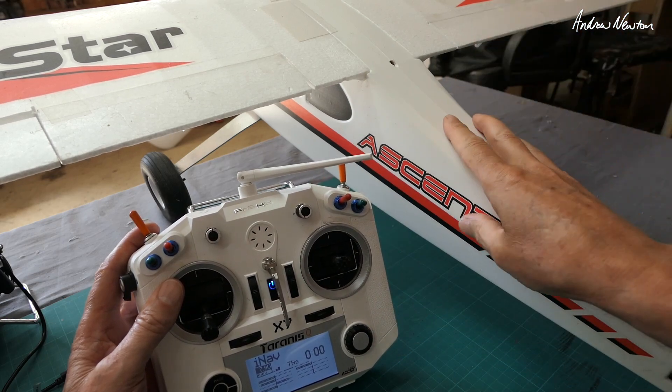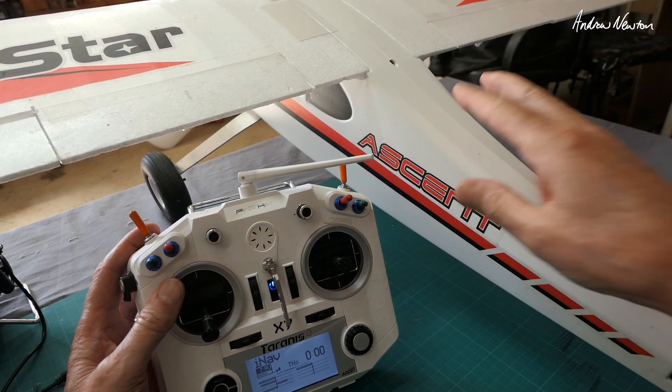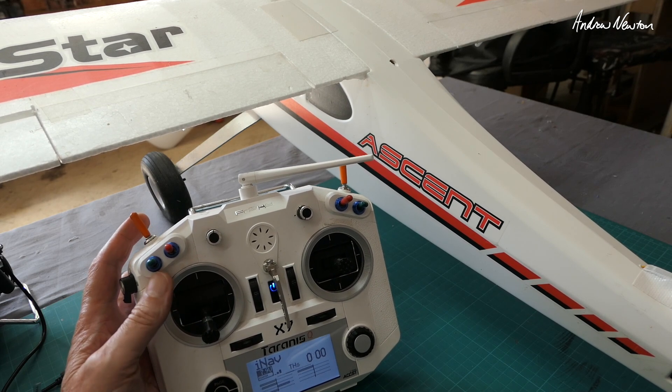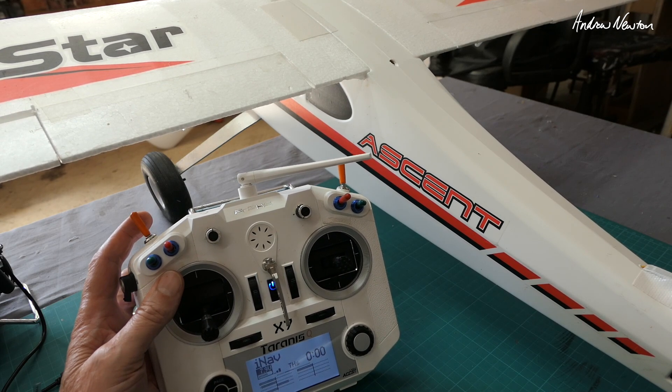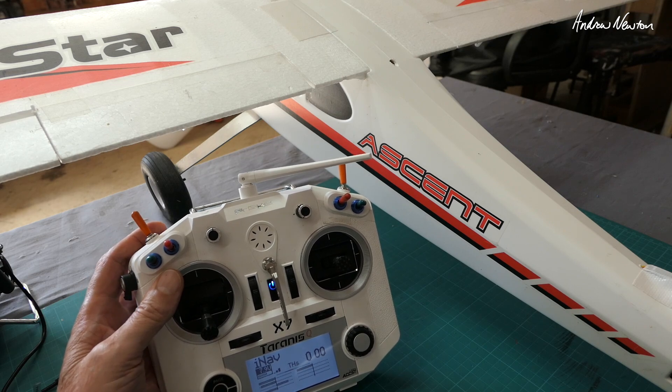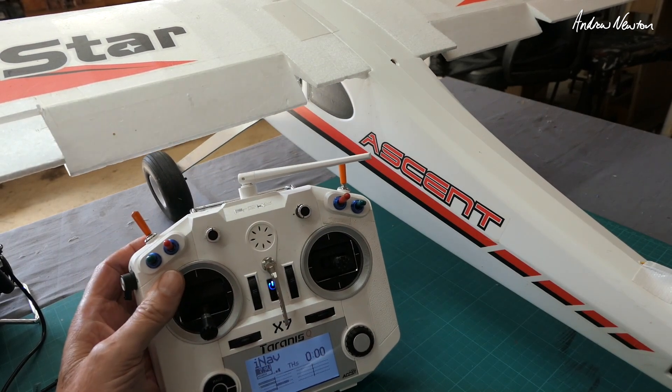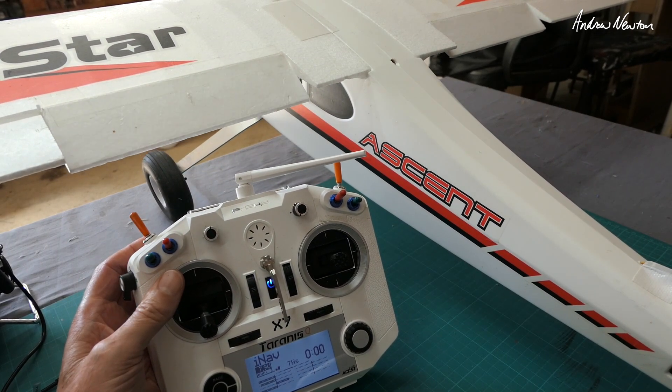Greetings folks. I've got a viewer request on the recent video featuring the Trainstar Resend and the Matek F405WSE board, from a chap who calls himself BP. He wanted to know how I mixed the flaps to work using the momentary switch — pull on and pull off.